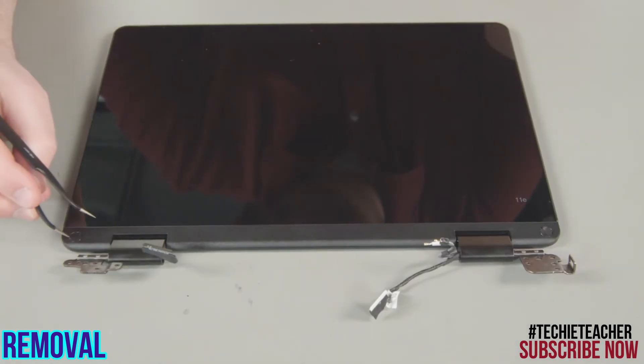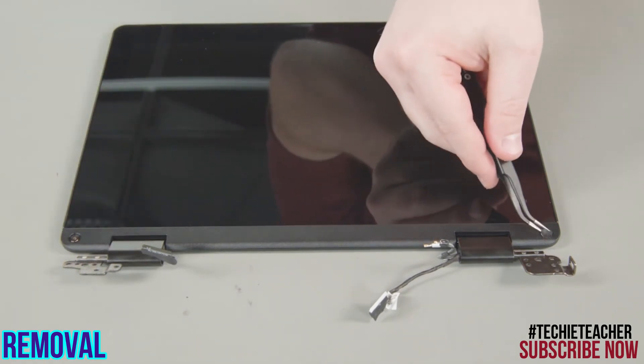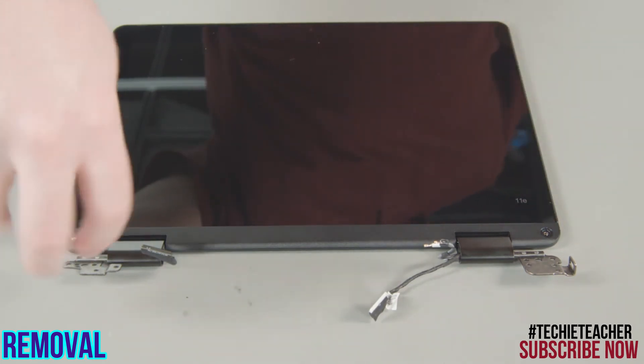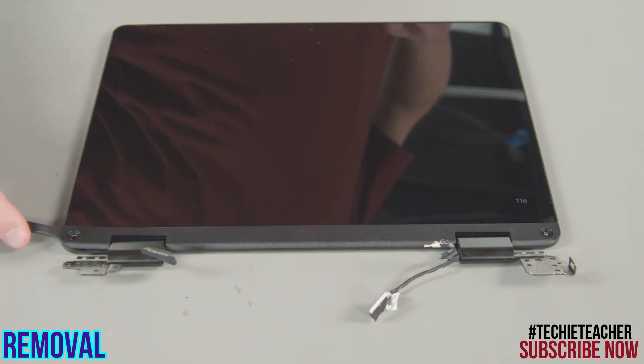Remove two screws from the strip cover and peel up both screw covers. Remove two additional screws from the strip cover. Pry up the clips around the LCD strip cover and remove it.